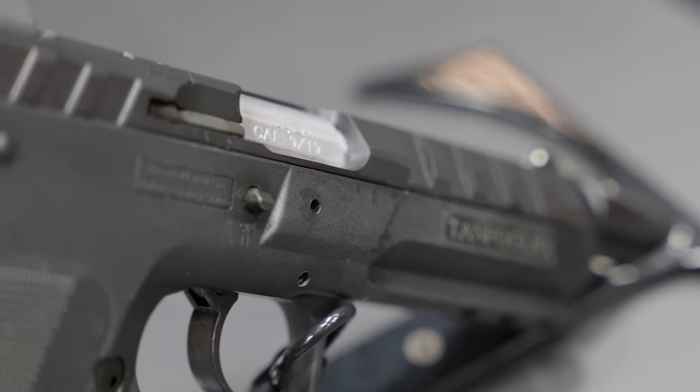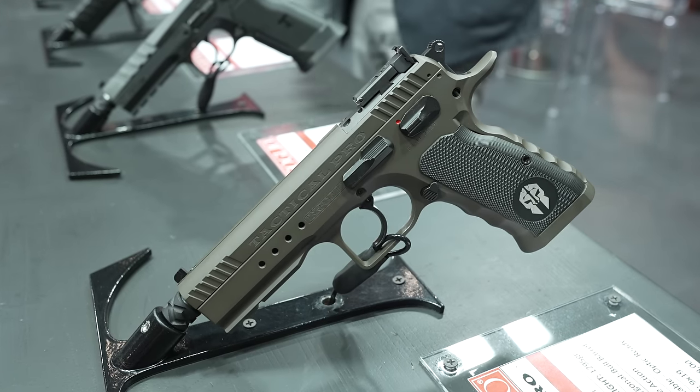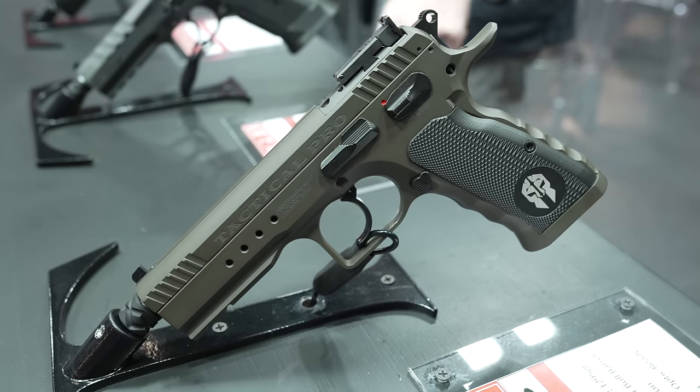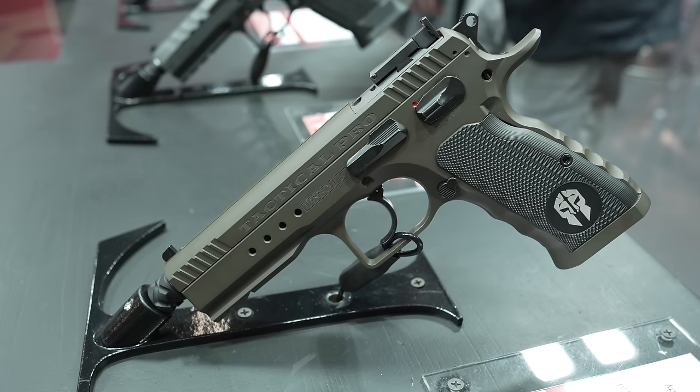We also have a special all-steel tactical pistol with a bull barrel that's very interesting — something quite new that you've never seen before.